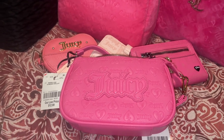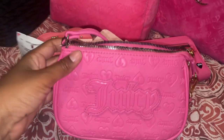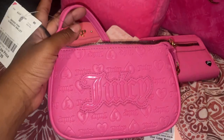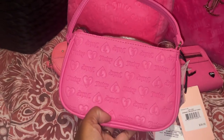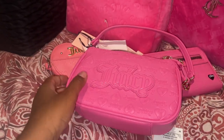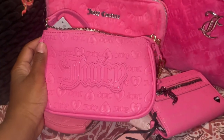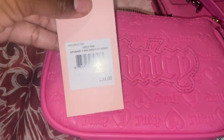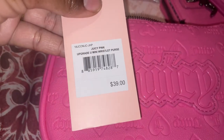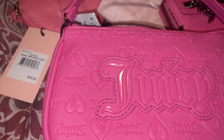Welcome back to another video! I wanted to show you this little wristlet that I saw at Burlington today. It is so adorable — it's the first time I've seen something like it. I love the size of this because it is comparably small to the purses they have. They're actually calling this one the Juicy Pink Upgrade You Mini Wristlet purse — how cute is that?